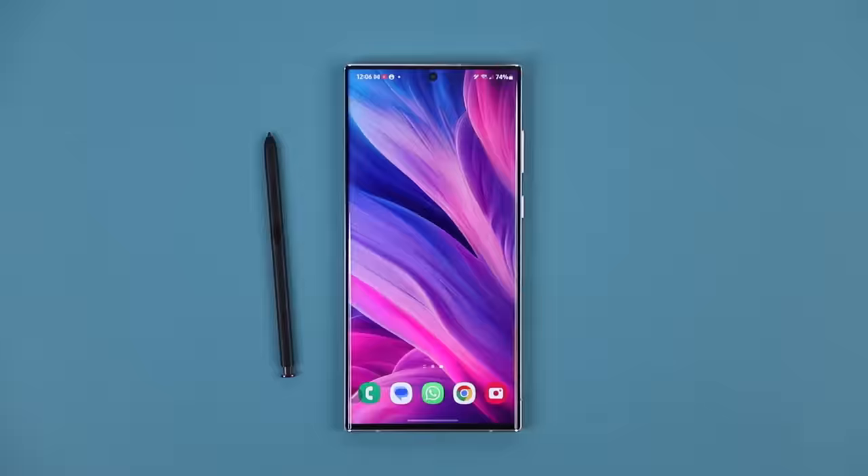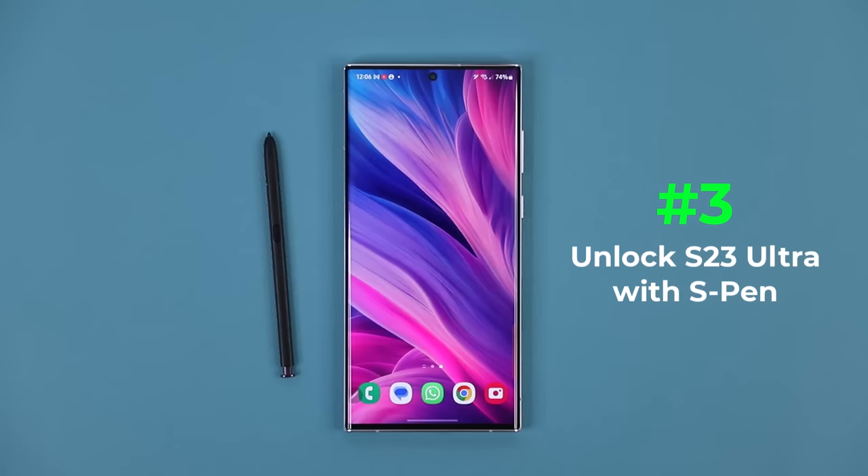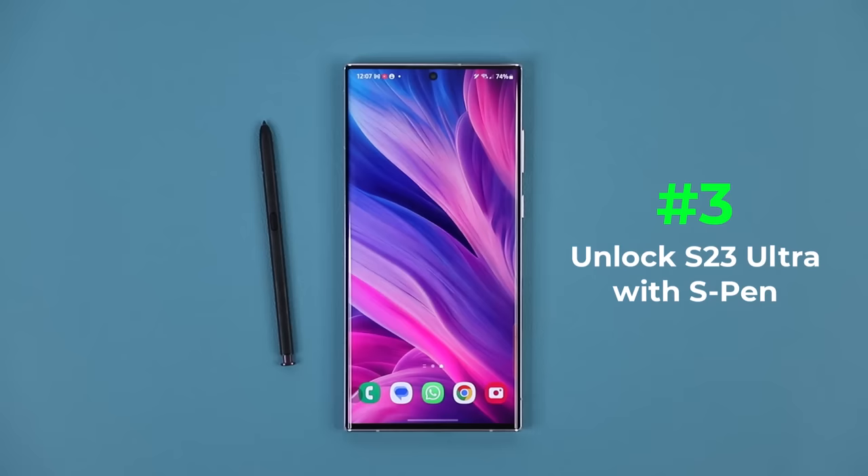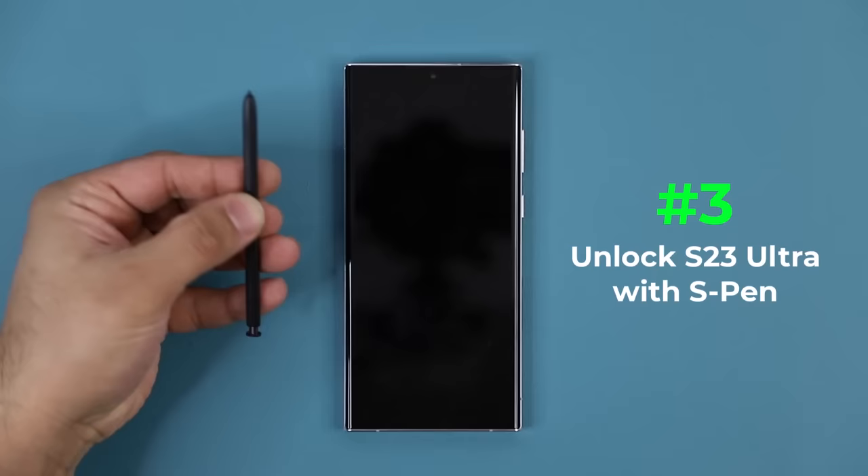Next up, we're going to be talking about how to unlock your S23 with the S Pen. There's my phone — I'm going to double tap, and now it's locked. I'm going to grab my S Pen, click the button, and that's simply going to unlock the phone. As you can see, it first activates the lock screen, and then unlocks and goes inside the actual phone. Let me show that to you one more time. It's locked — press the button — unlocks it, and you're good to go.